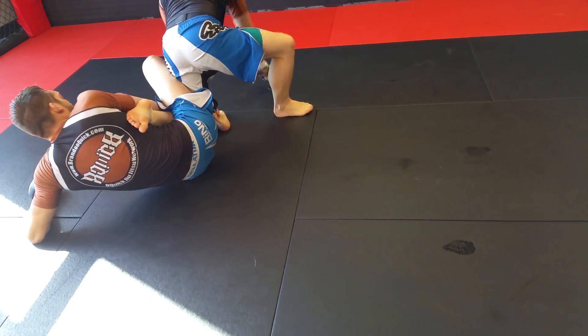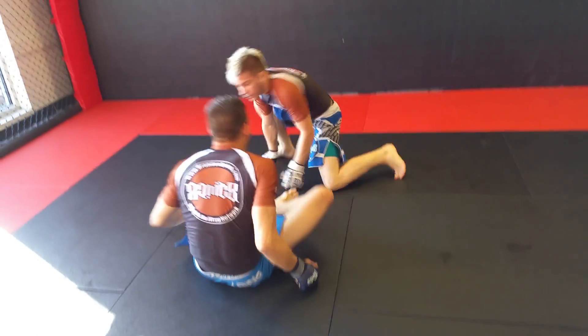Leg out. Post on the knee down as much as he can. Kicks free. Spins back around.